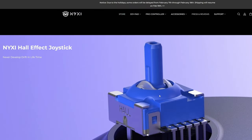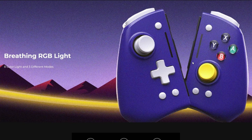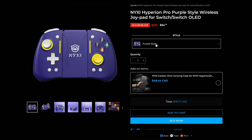What makes this controller special is that it uses Hall Effect joysticks, which are highly drift resistant. We also have a metal anti-friction ring around the joystick, and some RGB lighting — you can shut it off if you don't want it. There's a comparison chart showing the differences between the models. This is going to add 203 grams onto your Nintendo Switch, so take note of that. The biggest difference is having the Hall Effect joysticks, and I definitely think it's worth the slight cost increase over their standard Hyperion controller.